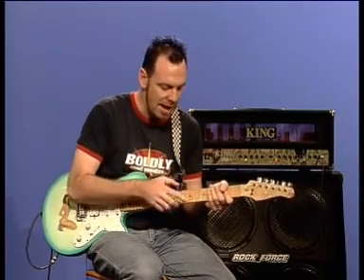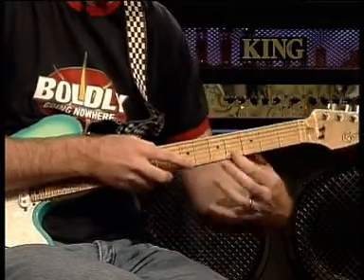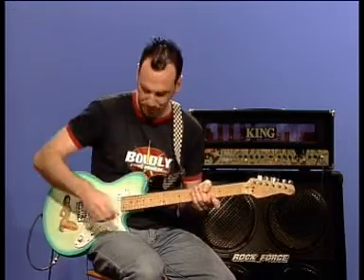Let's have a look at the basic technique. This is a one string exercise and I'm using my right hand to tap the high notes, my left hand to tap and pull off the low notes. I'm going to slow this first riff right down so for the beginners out there you can see exactly what I'm doing with this.